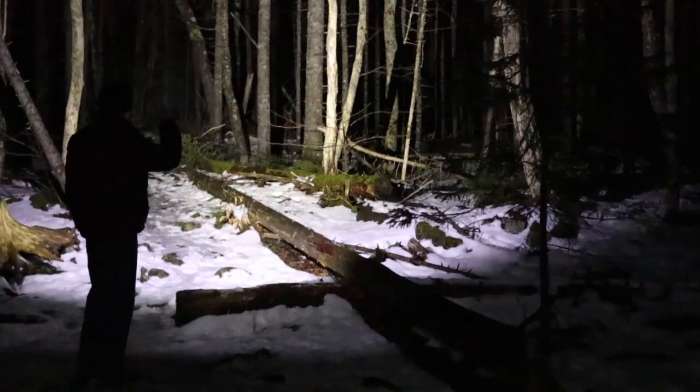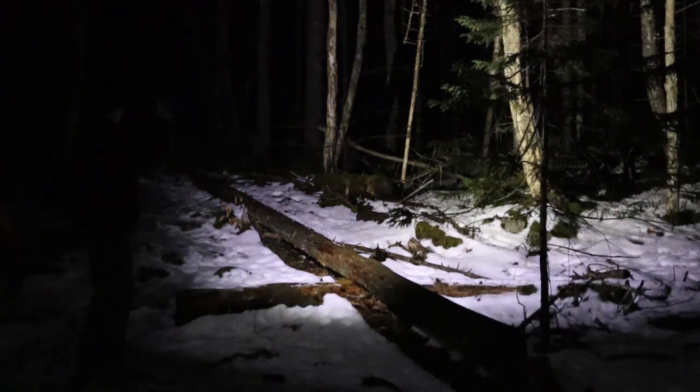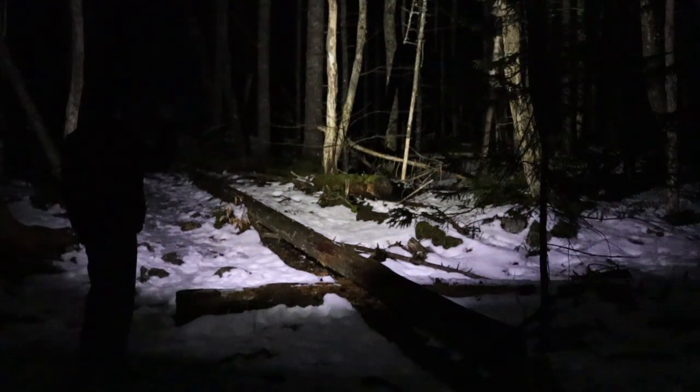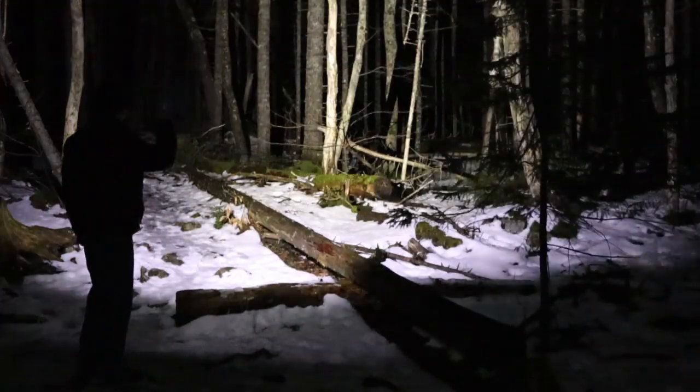Doing some nighttime testing of the ThruNight TH30 V2. The Firefly is barely visible even out here in the dark. Bringing it up to low provides a little light, but not enough to hike with. Medium-low, medium, high, and turbo — pretty bright, but not a lot brighter than high, though there is a difference. With this wide floodlight, you don't see far into the woods, but you do see everything around you. SOS mode demonstrated, then back off and on at the last lumen setting, which was high.